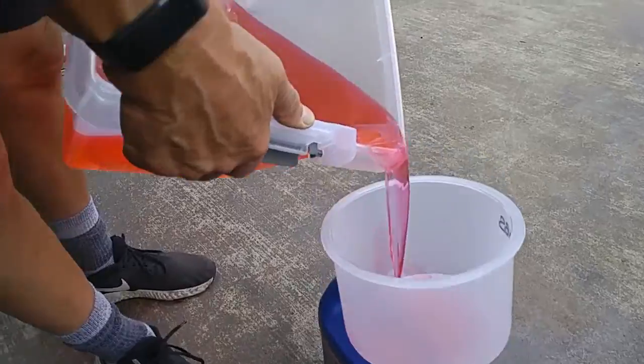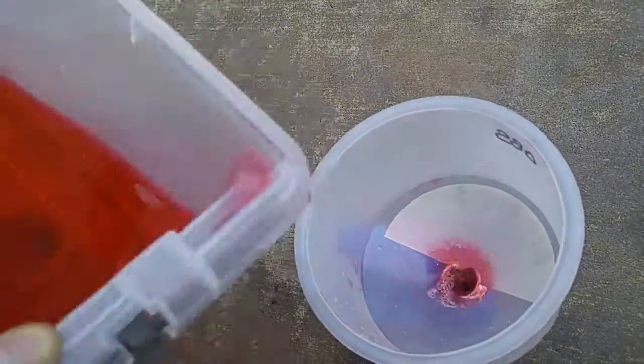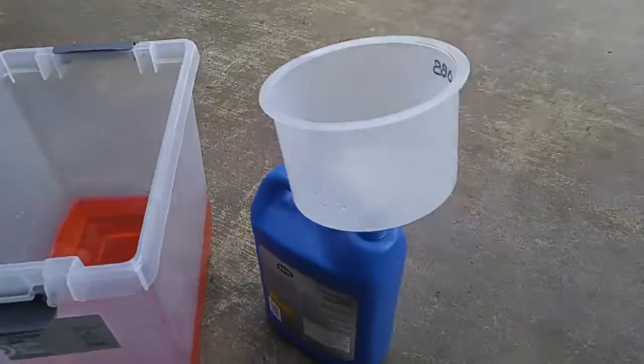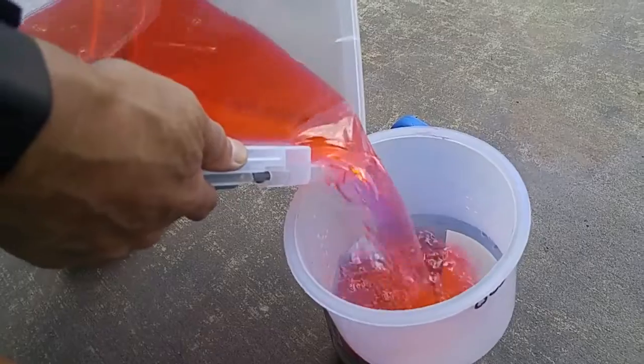If you go buy colored, vehicle-specific coolant, they're going for like almost $20 a gallon — that's $40 for two gallons. I go to Walmart and it's like $12 for a gallon of coolant concentrate and $1 for distilled water.